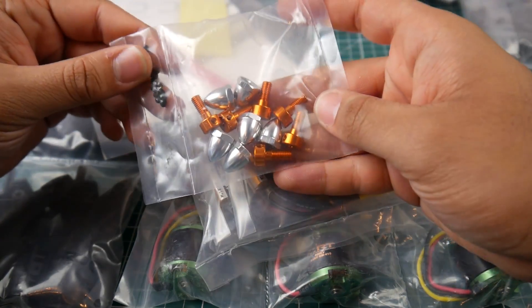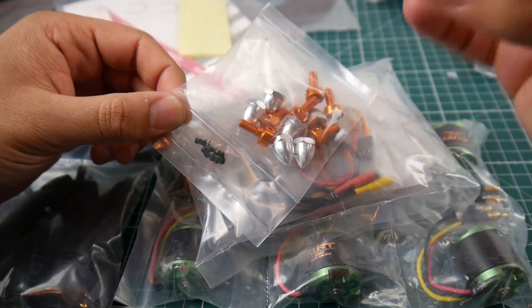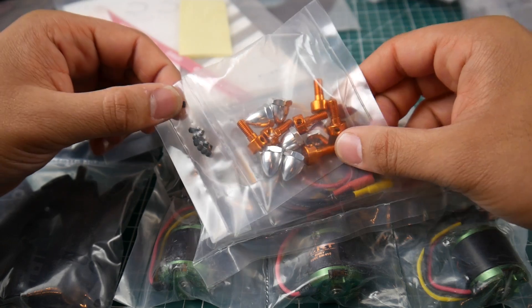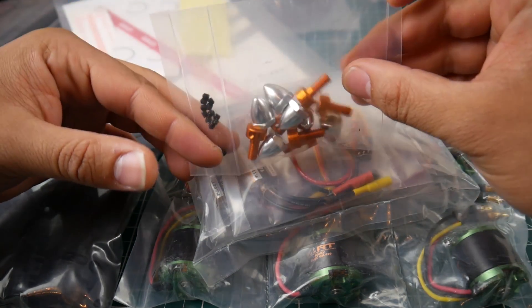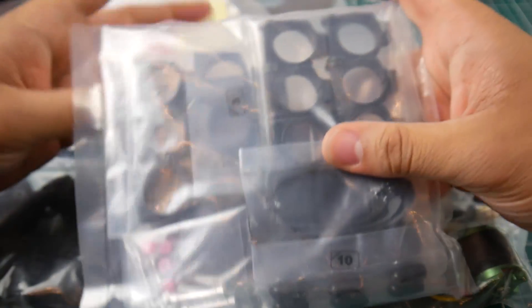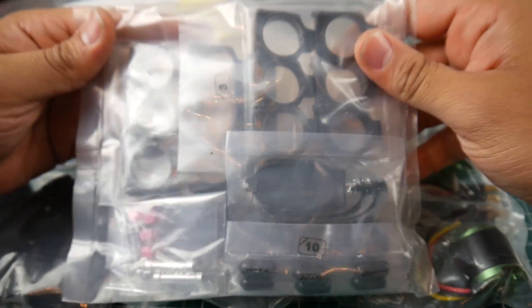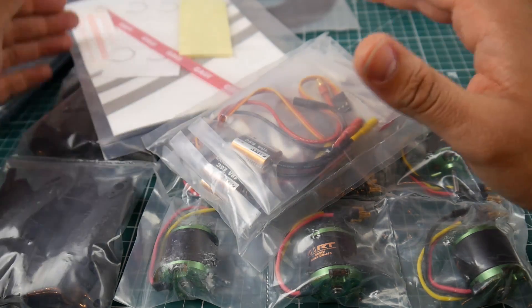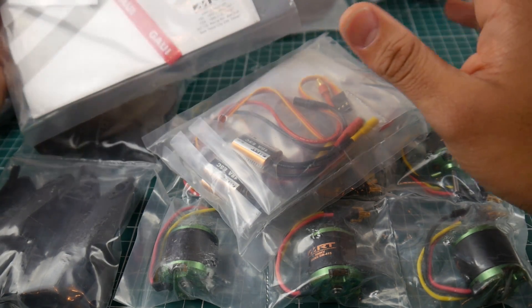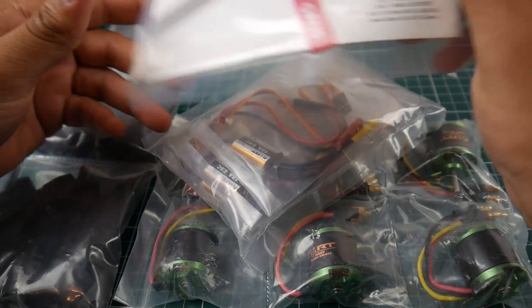The motor prop mounting is a bit different — you put a coupler on the motor shaft, kind of like servo couplers, then your prop and prop nut go on top. Everything comes with all the hardware you need, and all the bags are numbered, so I'm guessing the user manual tells you which numbered bag to use at each step. There's also a battery strap, though it's a very tiny one.